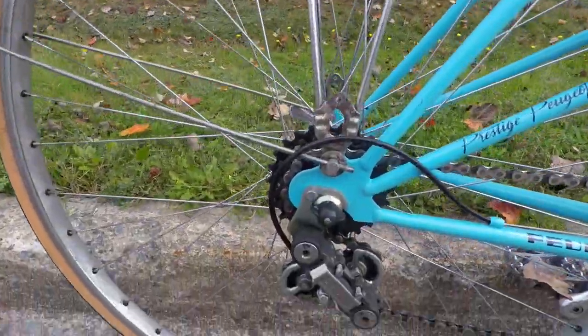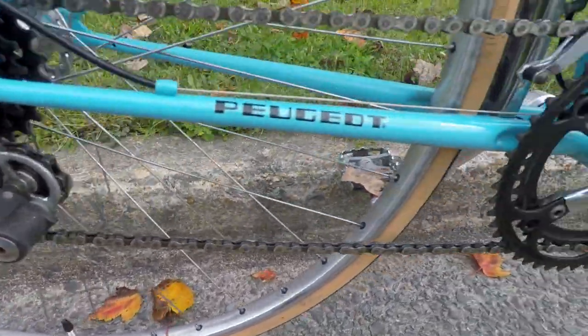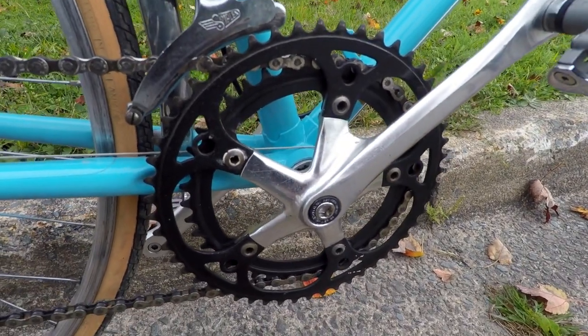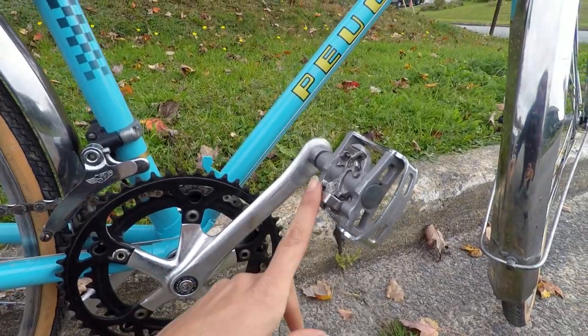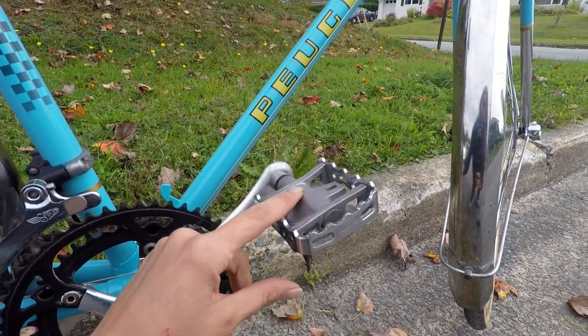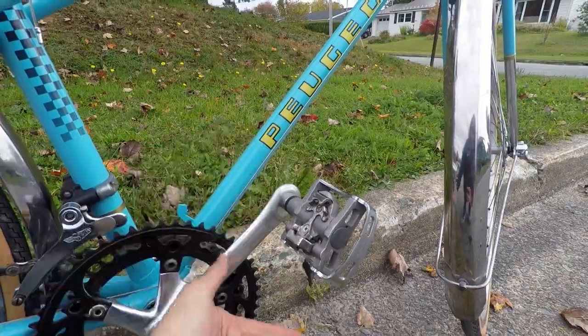Some close-ups for you. It has a five-speed cassette on the back, a Simplex derailleur, and the crank on the front. The large chainring is 52, I believe, and I'm not sure what the smaller one is — I can't find any number on it. I've switched the pedals out to the ones I used to have on my road bike in England: flat on one side so I can wear regular shoes, clipped on the other with mountain bike style clips.